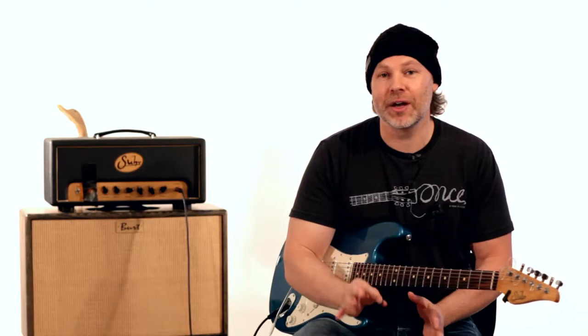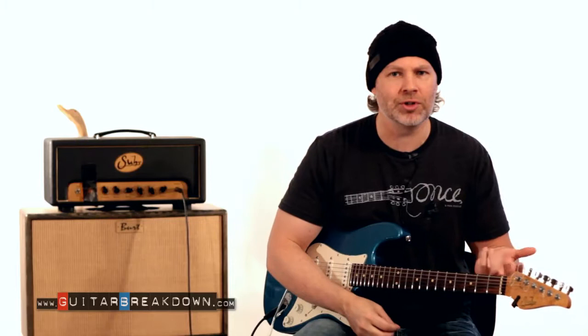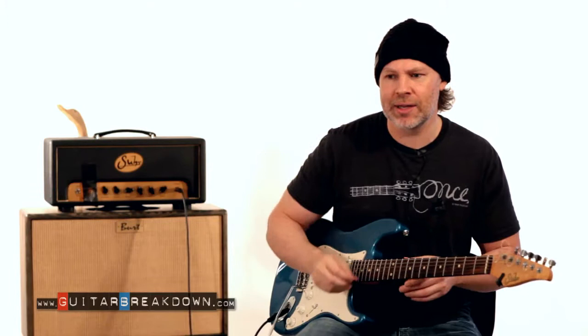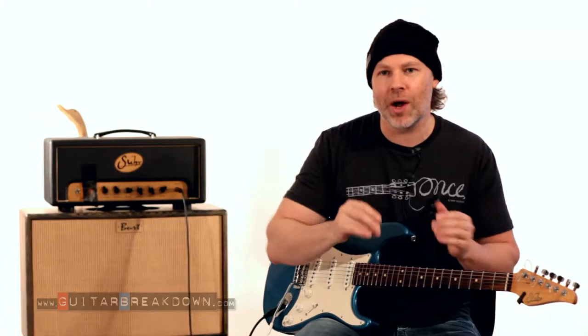For the first concept, this is a Guthrie Govan style bending technique. We just put out a lesson package with 20 essential Guthrie Govan licks, and within those licks — which are four to six measures each — there are all these little concepts you can incorporate into your own playing. This is one of those ideas: basically playing a scale or an arpeggio, then playing a note, bending a note, playing a note, bending a note. It ends up sounding kind of like a sitar, with a really wishy-washy feeling.